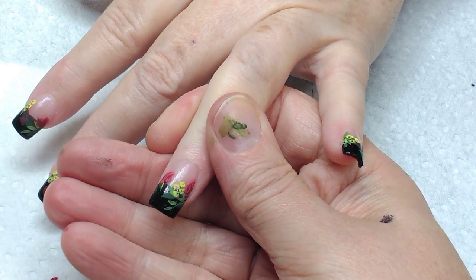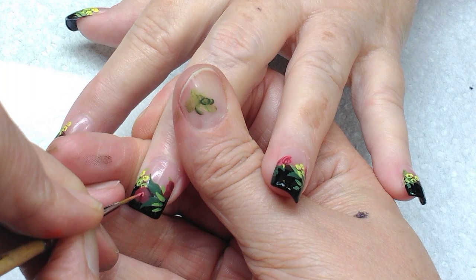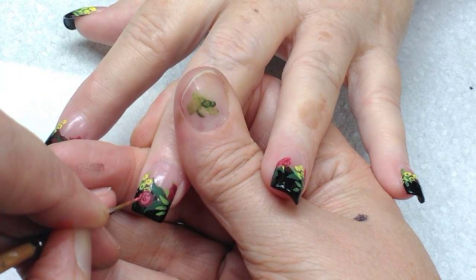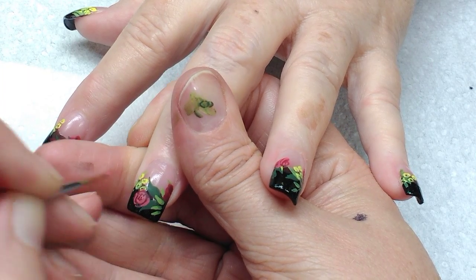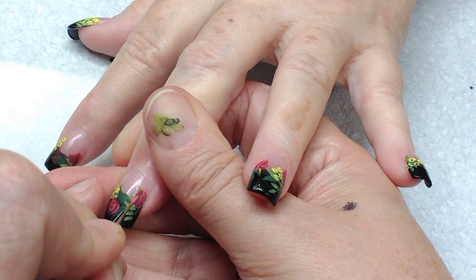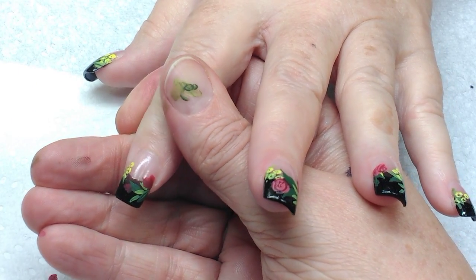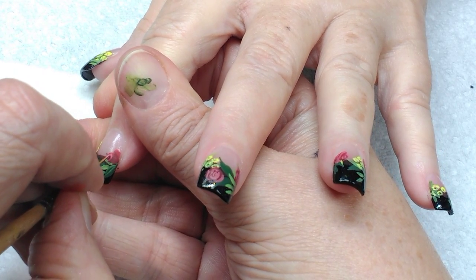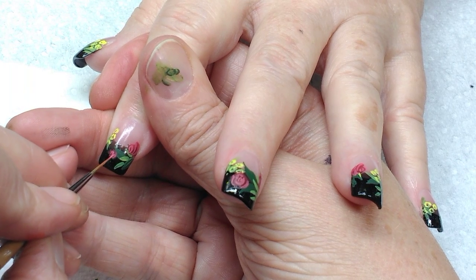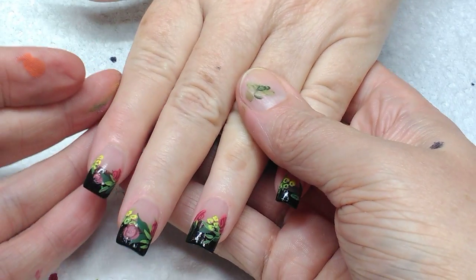I'm going in and putting the roses in. If you have a problem doing roses and this is the first time you've seen my videos, search Robin Moses roses or go to my flowers playlist. I have dozens of different ways to paint roses, and if you're having a problem with one way, just keep trying until you get them down. They are a technique more than they are about painting and being artistic. Once you get the techniques down, you'll really enjoy creating. This whole design costs less than a dollar for me to create, but I can make a living doing it — and so can you.